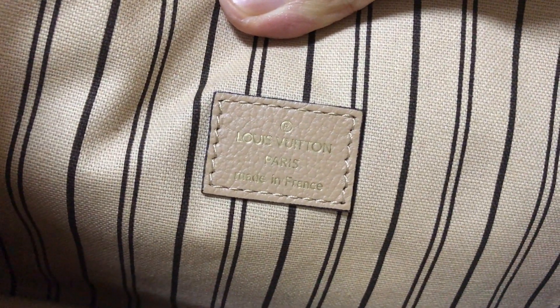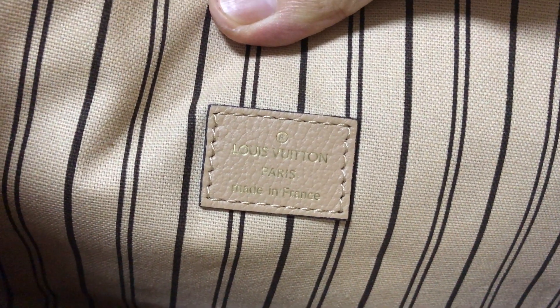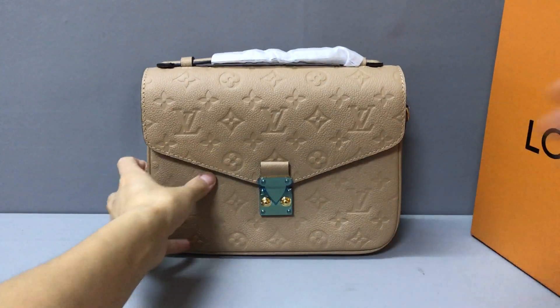In the bigger larger compartment there is a little label. Now you can see the label embossed with the Louis Vuitton logo — it reads 'Made in France.' The inside is very nice.